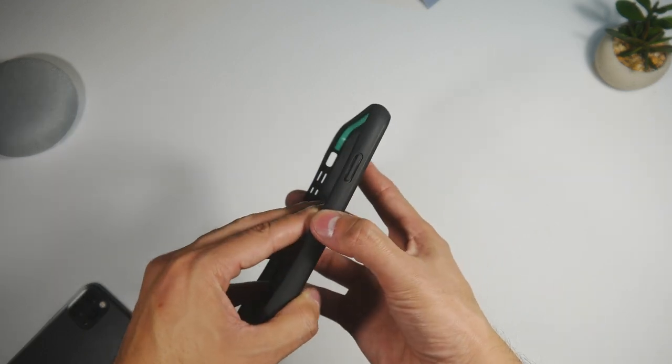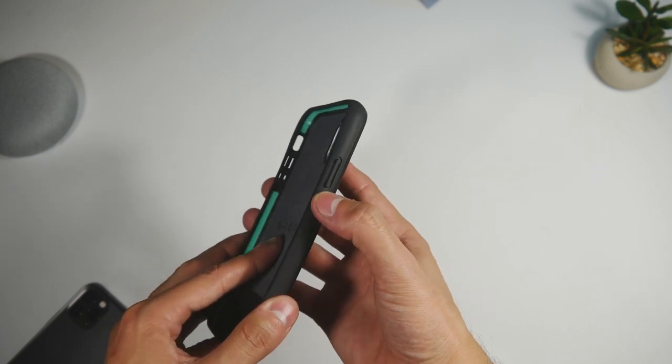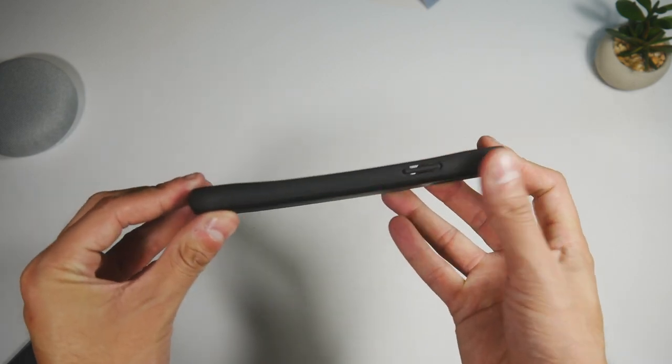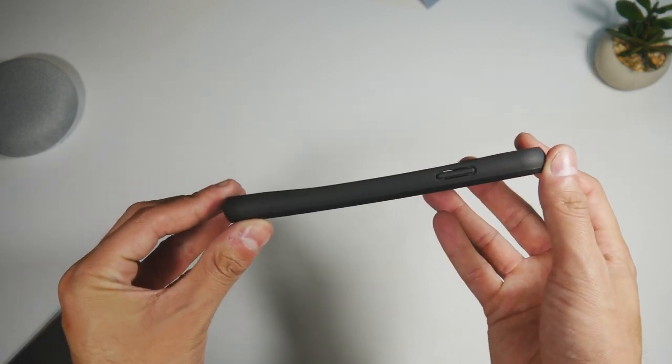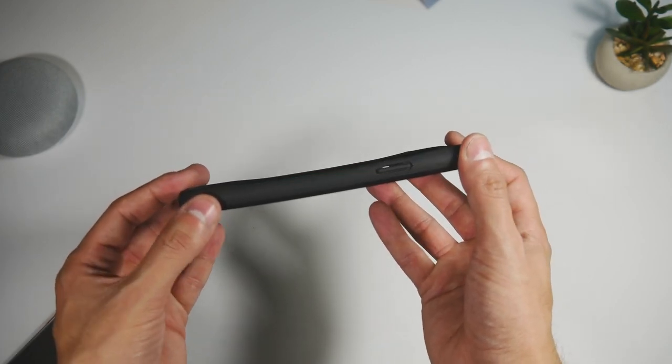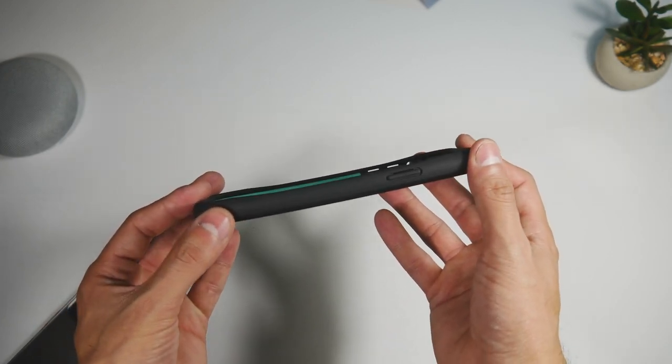Moving to the side, we can see the sleep/wake button — now also the Siri button — slightly raised to feel more tactile. Moving closer to the center, there's a bit of an indent to give you more freedom when swiping along the screen and to prevent you from hitting the edges of the case.